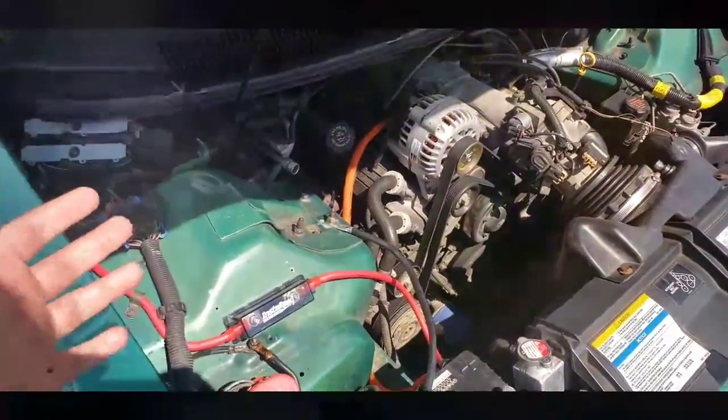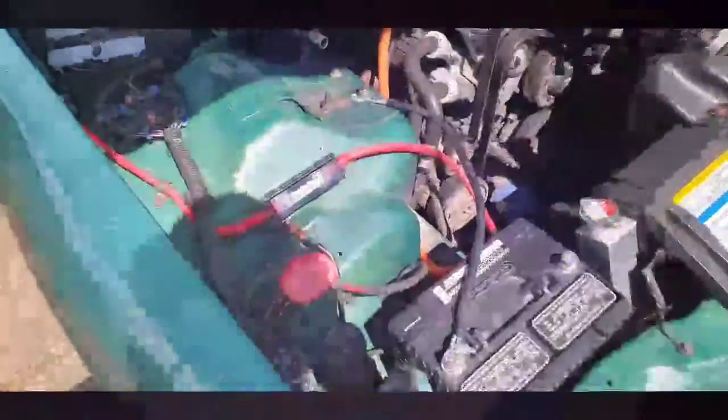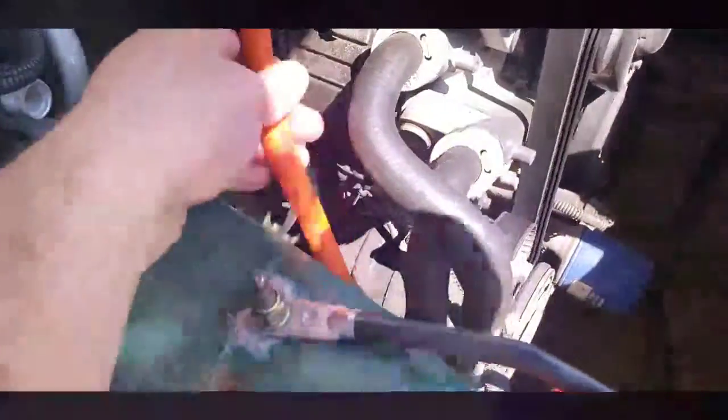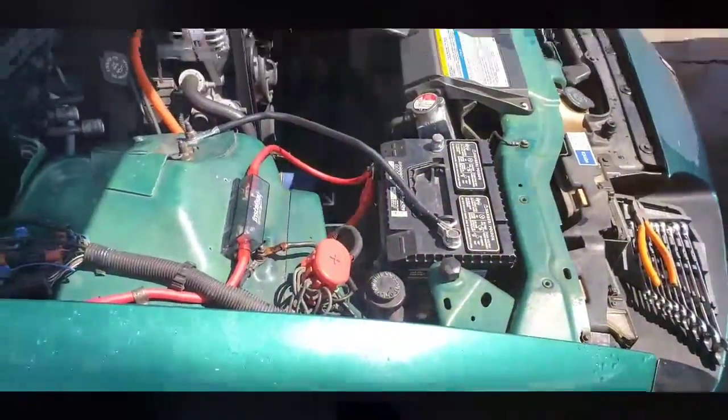That's easy — two minutes. Spent more time putting the terminals on the end of the wire than I did installing it. Got it routed down there, tucked up closer. It's in a good position, not really touching anything except down here, then wraps up around to the battery.